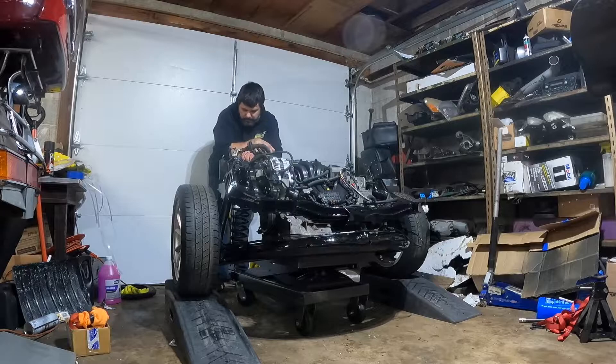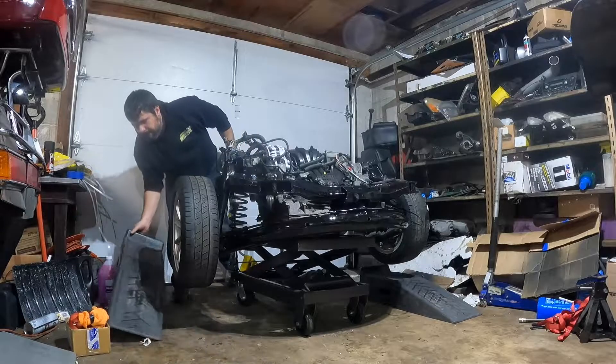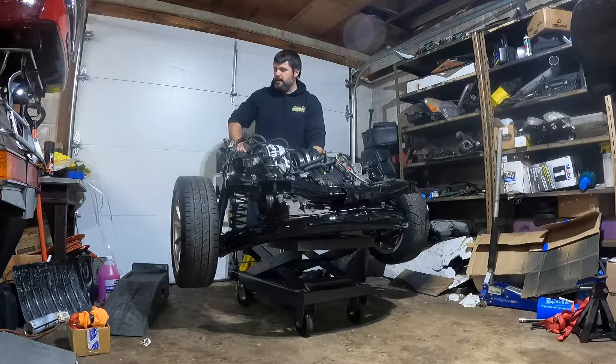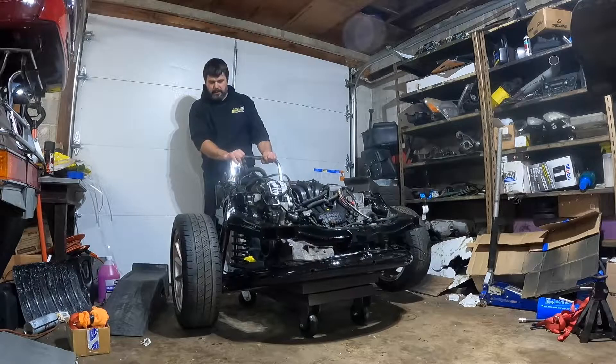This is a test of the Harbor Freight hydraulic cart - hydraulic table, whatever they call it. My buddy Scotty didn't think the 500-pound capacity was enough; he thinks this weighs more. So it is a Harbor Freight 500-pound table, and we're going to find out when we put it to the test. Either the cylinder is going to explode or it's going to lift this whole assembly up so I can get these roll-on jack stands out of here. So far so good - let's see if this all fits underneath the car because that's also important. This might actually work.